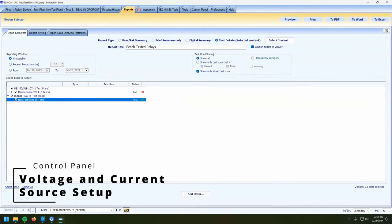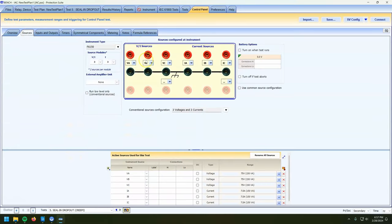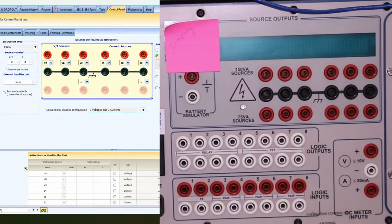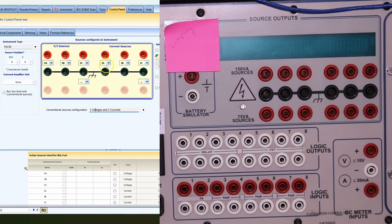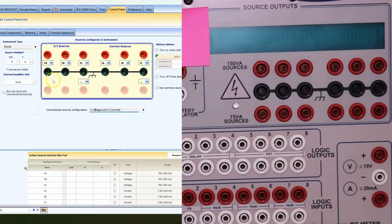The last thing I want to talk about is the control panel. But first, let's look at the Sources tab. The black bar has the ground logo on it — every single one of those pins goes straight back to literally the ground pin on the power plug. In Protection Suite we can see the default configuration here is three voltages and three currents: IA, IB, IC. The bottom ones on the sources tab are grayed out.